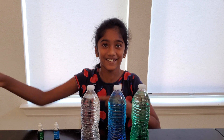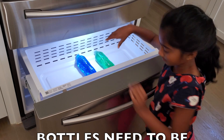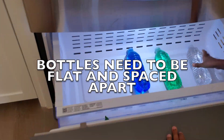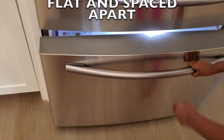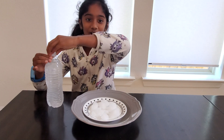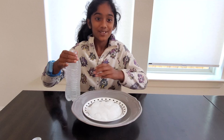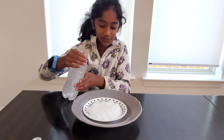Make sure the lids are secure and tight. Now it's time to freeze — make sure it is flat in the freezer. It's ready to grow the ice. Open the lid carefully and pour it slowly.